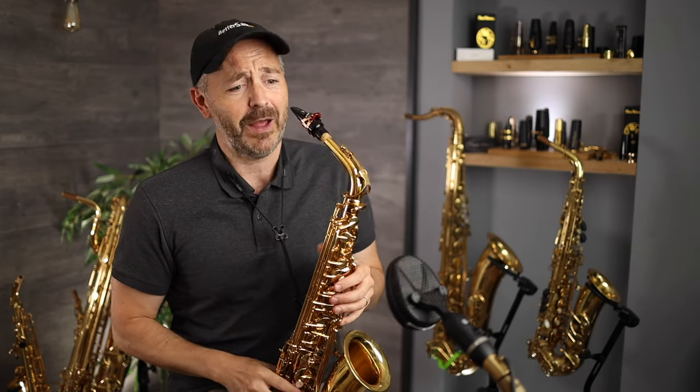If you got some value out of this video, please click the thumbs up button and subscribe to the channel if you aren't already. Be sure to follow Better Sax on Instagram and Facebook where I'm sharing bonus content daily. Thank you for watching — leave your comments below and tell us about your experiences with this saxophone if you've got one. See you again soon in the next Better Sax video — I'm gonna play this horn some more, it's a fun horn to play.